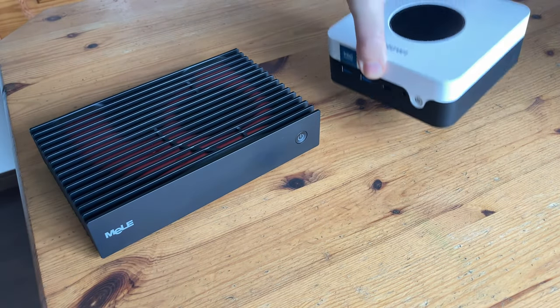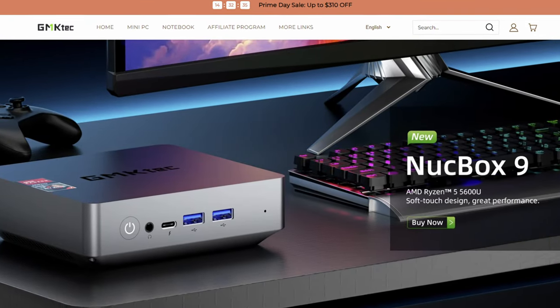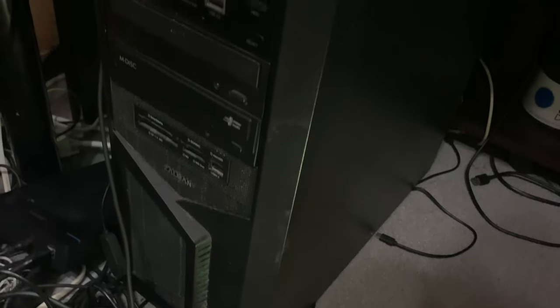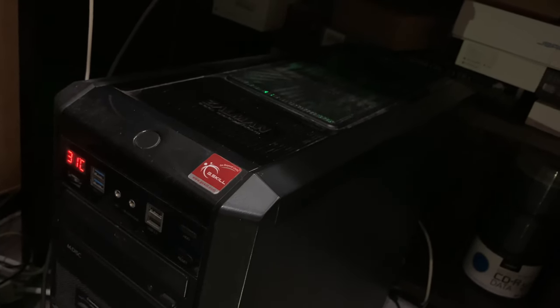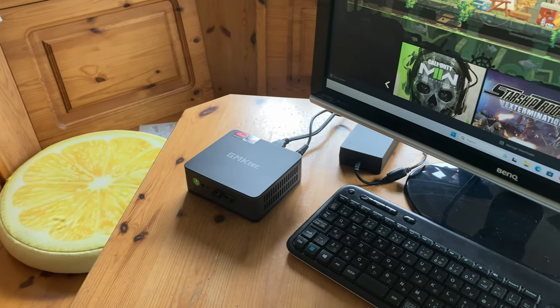The Mini PC can be a cheap way of upgrading your home PC setup, and we've reviewed a few on this channel. Justin from GMK Tech got in touch with us and asked us to review one of their Ryzen units. The Ryzen processor has been at the center of my workstation for years, but mine is just too big and very power hungry. Can the NookBox K2 deliver the beans? We'll find out in today's video.